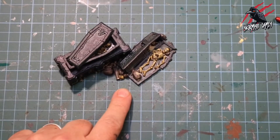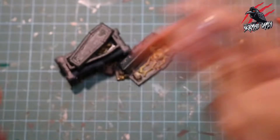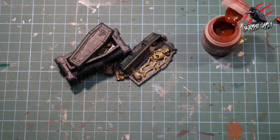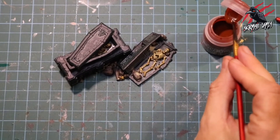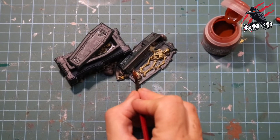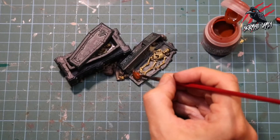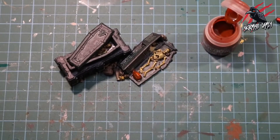Next I want to give those pots a little bit of colour of their own, so I took some Contrast Griffhound Orange and applied that to all the different pots and the broken pots. I didn't cover those in the black and turquoise mix but I did give them a coat of Basilicarnum Grey, and now with this Griffhound Orange going over the top that's going to give a nice terracotta look but also keep it tied into the piece.